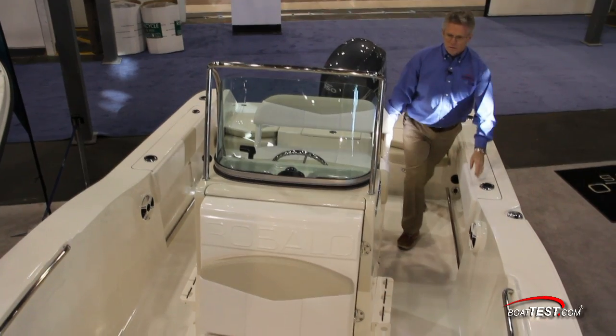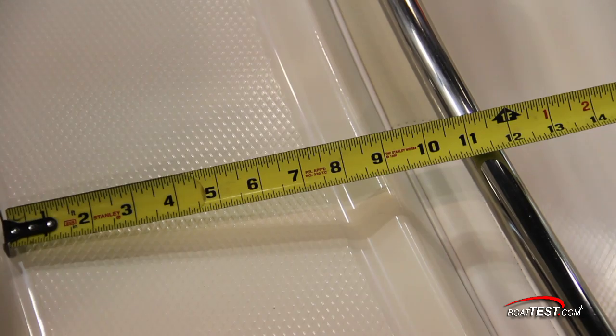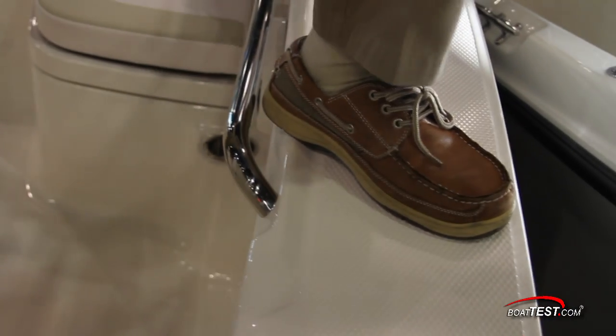I appreciate that there's always something to grab onto as the bow rail starts right where the windshield frame leaves off. The 9-inch non-skid cap rail is wide enough to allow for boarding your R200 from the side.